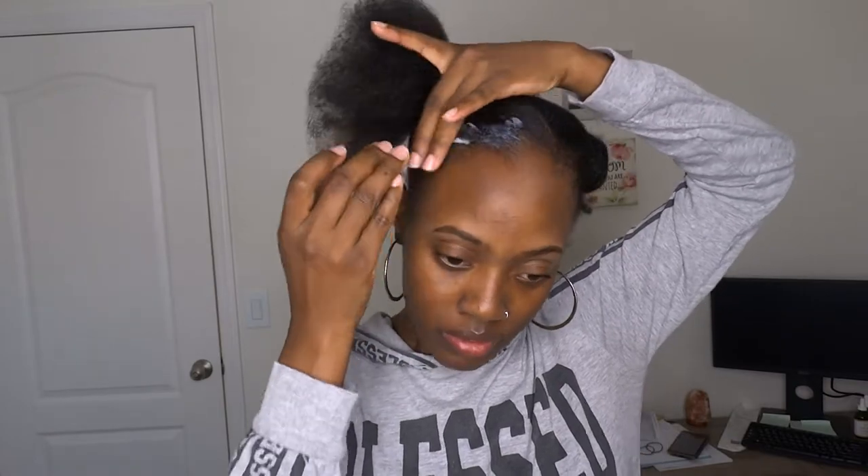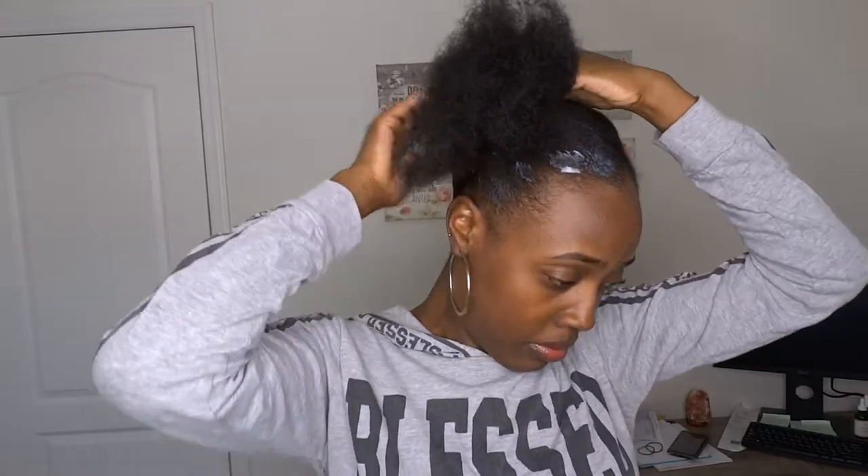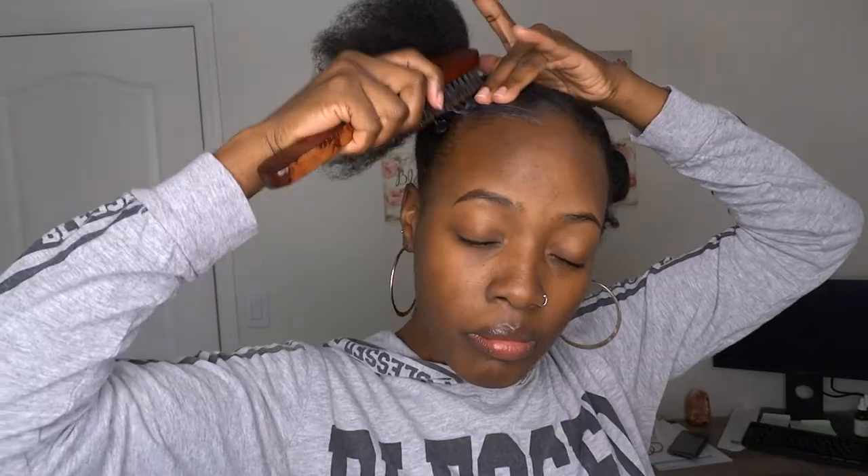I'm just using the product around my edges and the perimeters of the section. You can saturate the whole section before you tie your hair up, but I like to just use it around the perimeters of my hair and my edges. Then I'm using my soft brush to lay down my edges in that section.